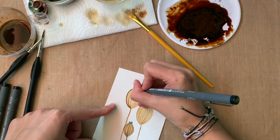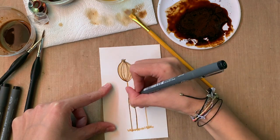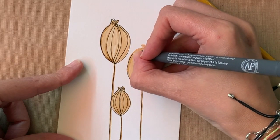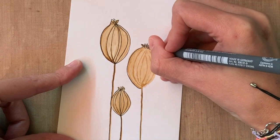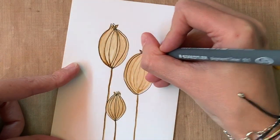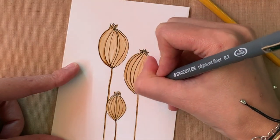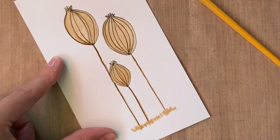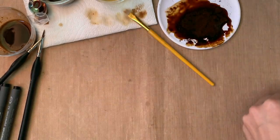Now we're adding some details with the Microns. Keep in mind that I'm not good with lines — my hand is too shaky — so that's what I try to practice the most. I'm slowing it down so you can see the actual speed I work at. I try to relax and just let my hand do its thing, listening to some music in the background. It's the most efficient way I've found to do my craft — it's a little bit of 'me time.'